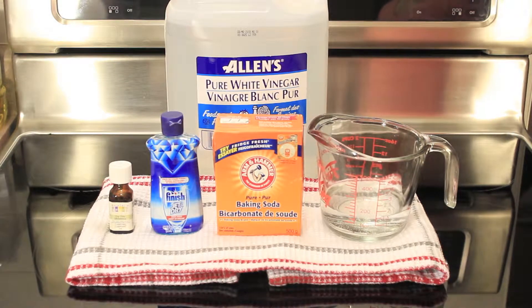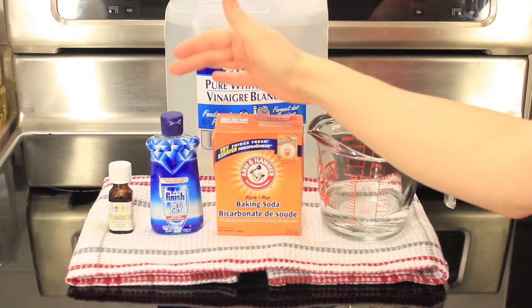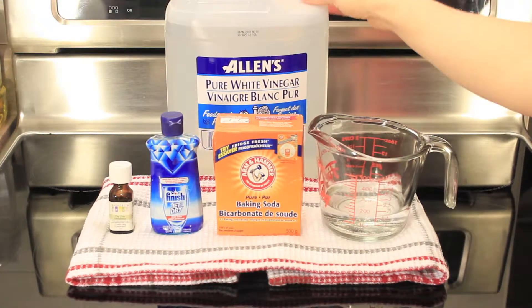To make your stovetop cleaner, you're going to need some water, baking soda, dish soap, tea tree oil, and a little bit of vinegar.